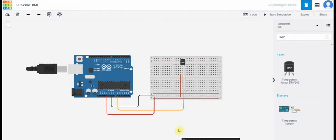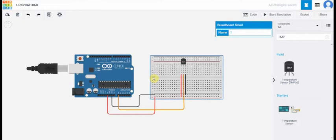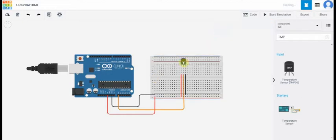Hello everyone. Now we are going to make an experiment of a temperature sensor using Arduino UNO. For this experiment, firstly we need Arduino UNO, and next a breadboard, and then a temperature sensor.